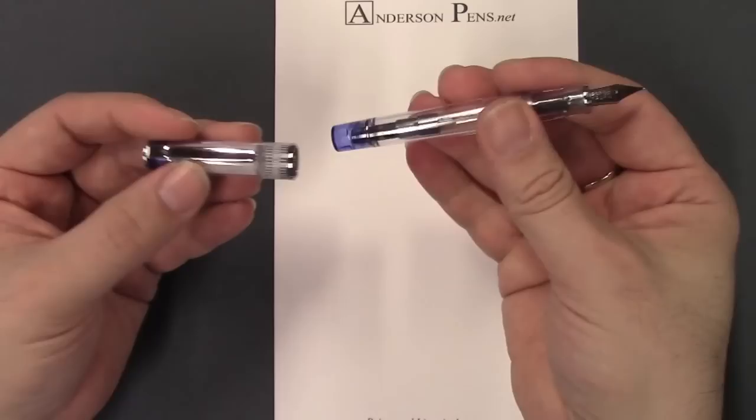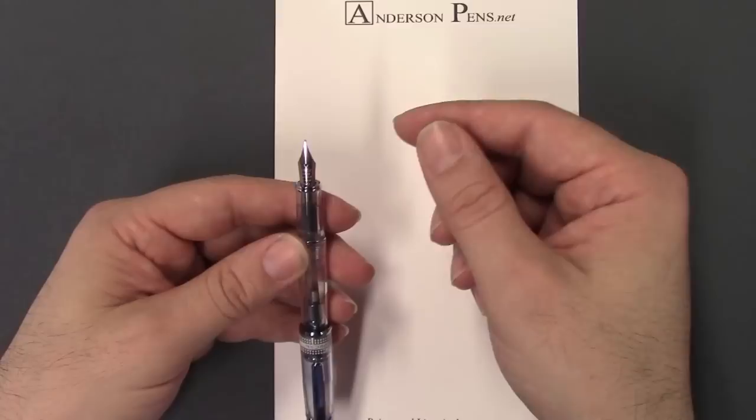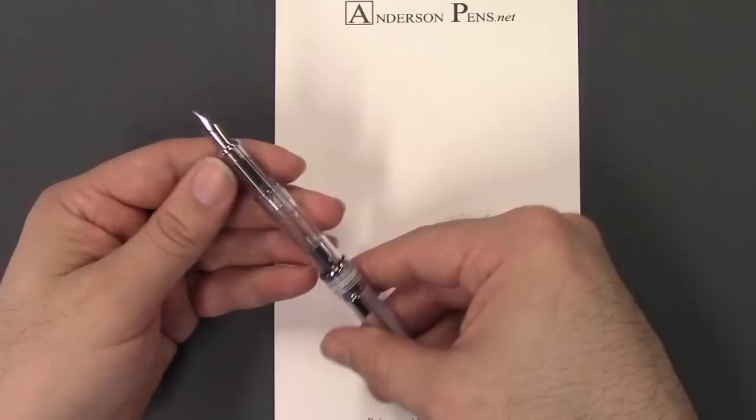This pen posts solidly on the back. The nib is pretty much the same size as the Pilot Metropolitan, though the engraving on the nib is different with the same feed. It reads Pilot Super Quality Japan, and the nib size is marked at the base of the nib.